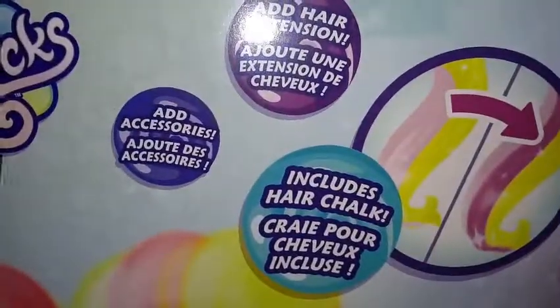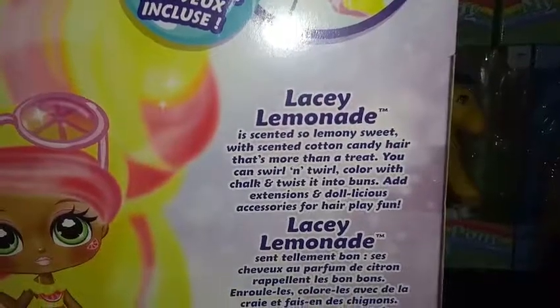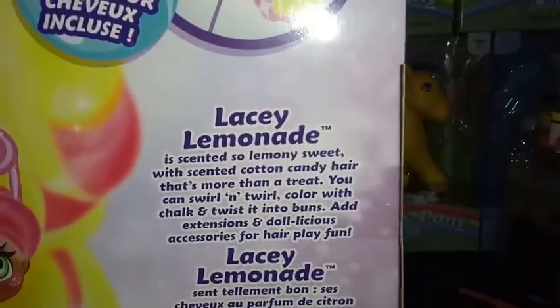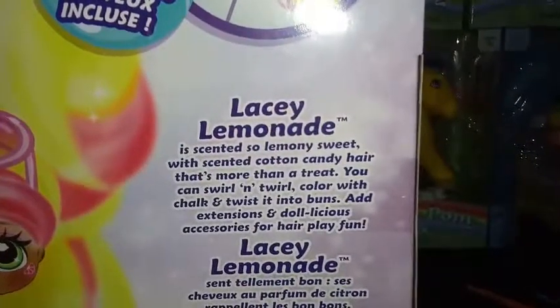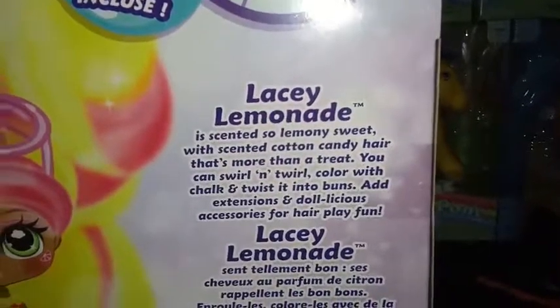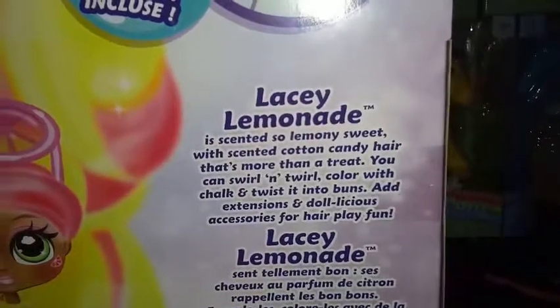We're going to check out the box art and open her up. It says, 'Who's in there with the cotton candy hair?' And on the back it says you can add a hair extension. It includes hair chalk, which I'm not going to be using today, and you add accessories. Lacey Lemonade is scented — so lemony sweet — with scented cotton candy hair that's more than a treat. You can swirl and twirl, color, chalk, and twist it into buns.